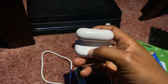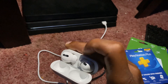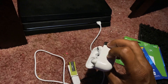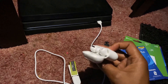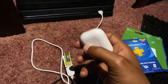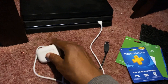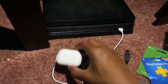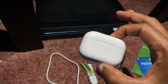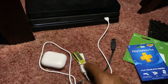All you gotta do is hold this button down on the back of your AirPods and it should be connected — it's connected! So now my AirPods are now connected to this device right here. Now I can hear the audio through the AirPods. I don't think you can use the mic or anything, but you can definitely hear. This comes in handy if you got people in your house talking and you want to tune everybody out and play your PlayStation 4.